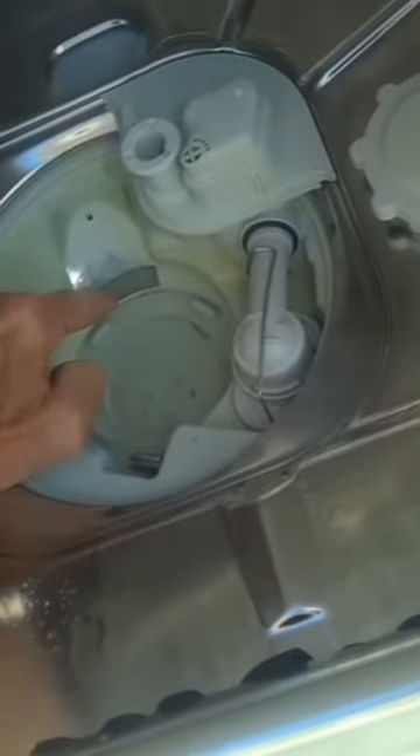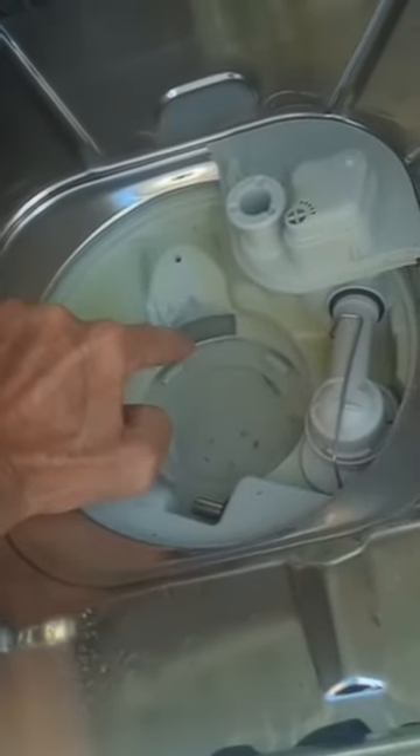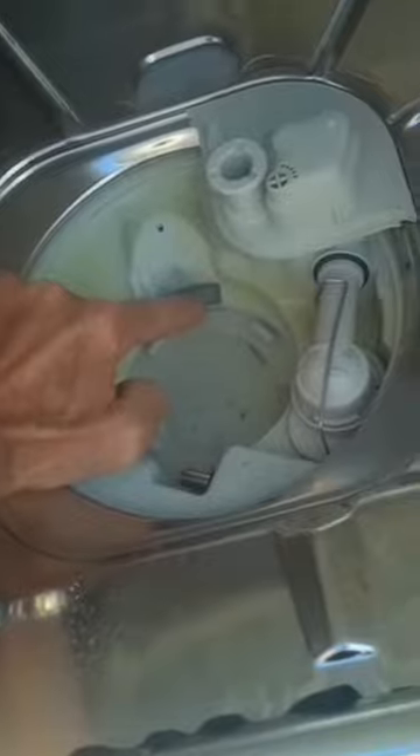On some newer dishwashers there's a pretty big access hole here, but some other models have a piece of plastic in the way, so you would not be able to do this procedure. It depends on the model — this is the G 6000 series — but if it's open, here's what you can do.